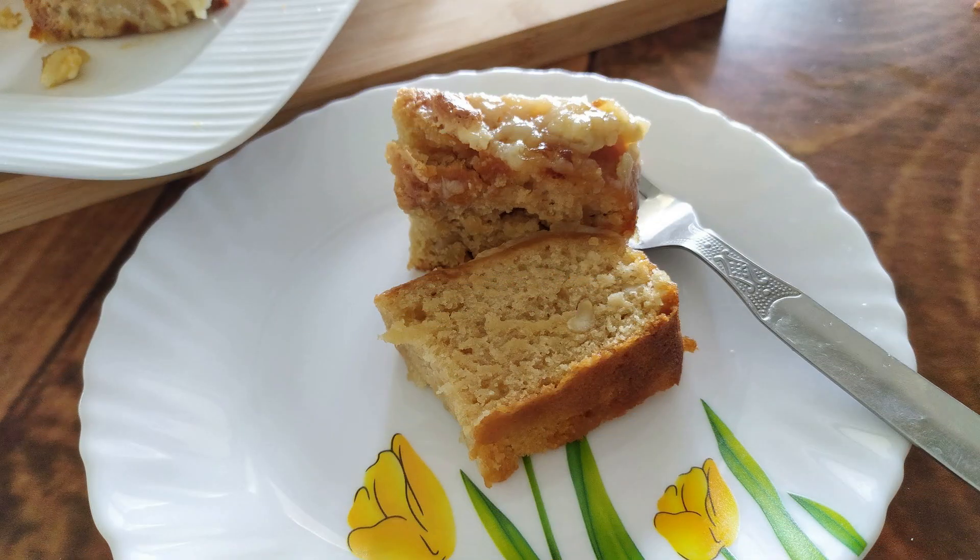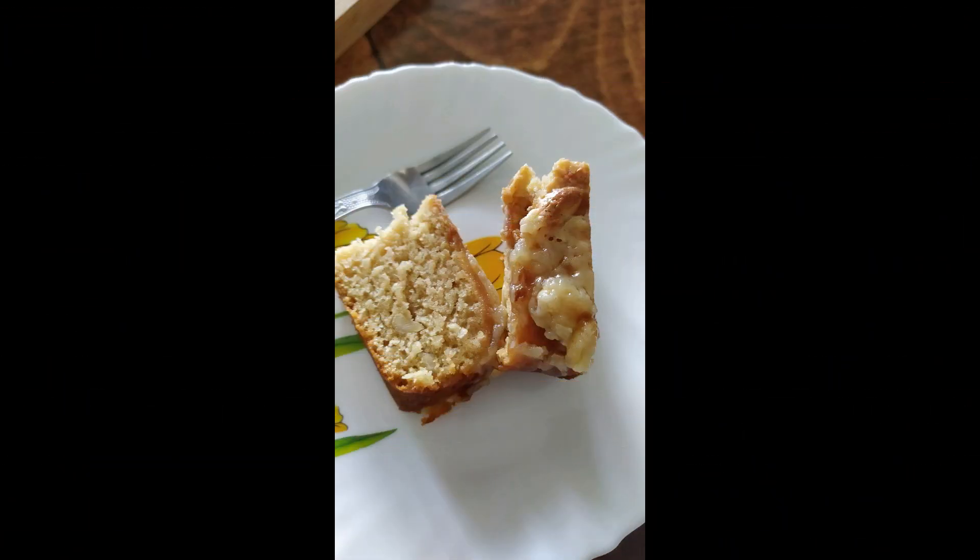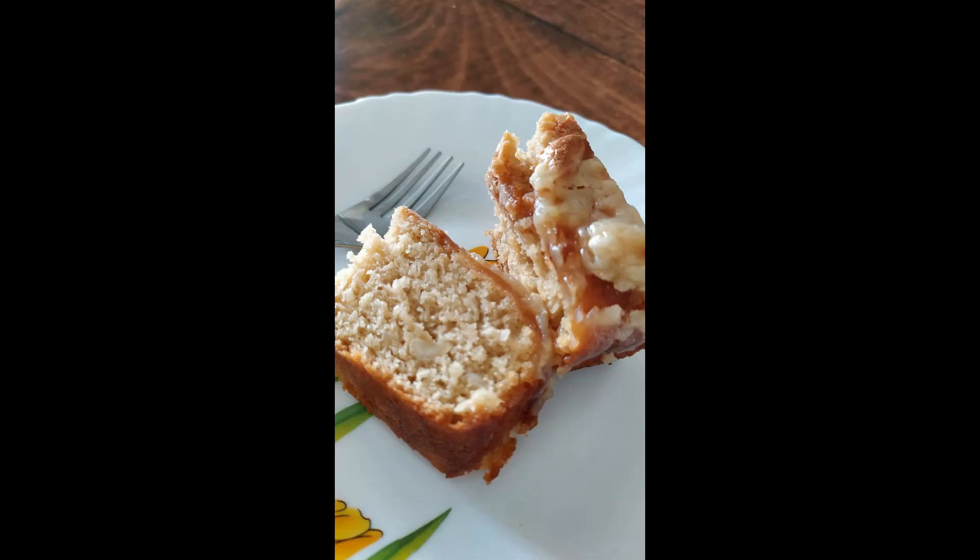This cake is very moist and rich in taste, and very soft. The flavor of cashews is very prominent because I have used cashews in both the cake base and the caramel. So let me tell you how I made it.